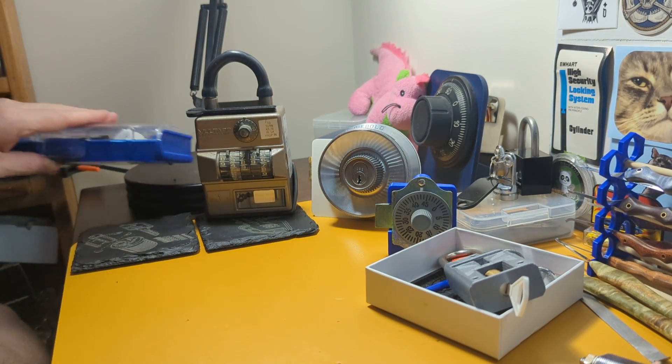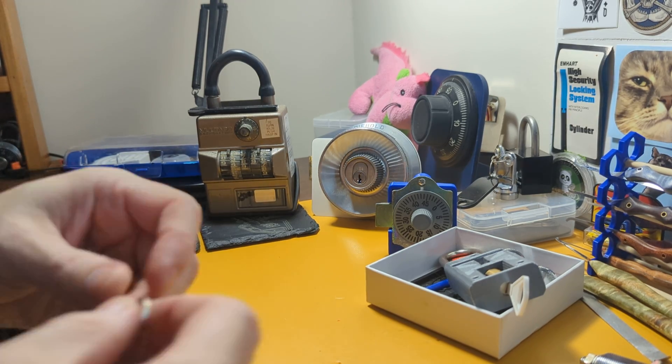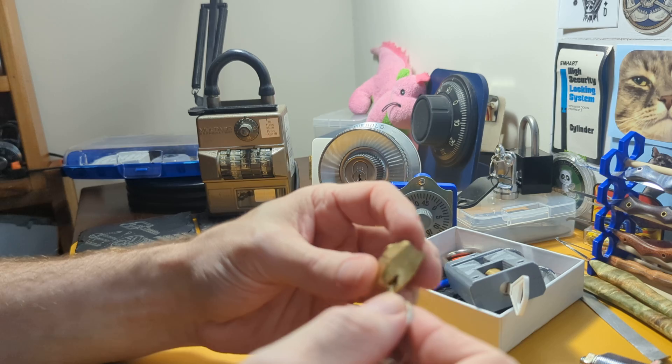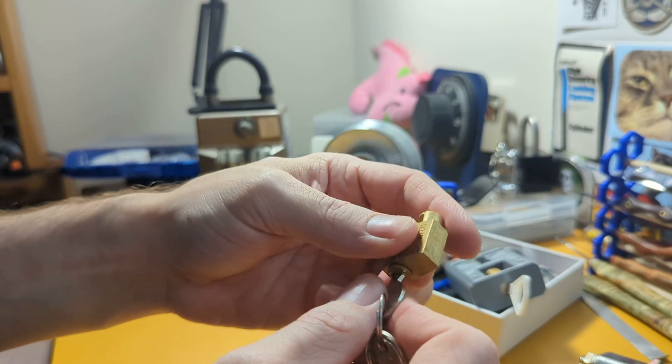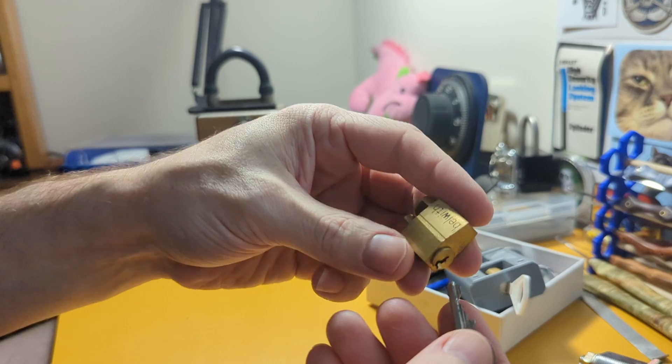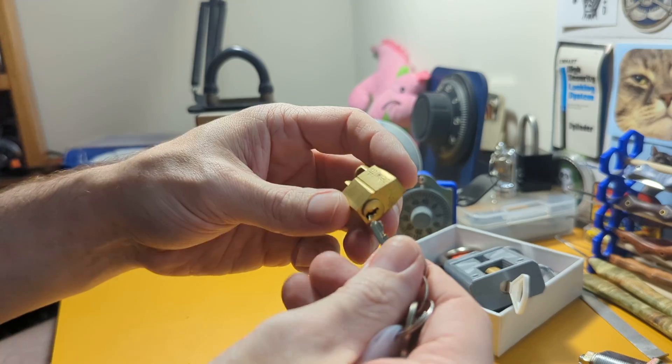The reason for really entering this competition, besides supporting MyLock, is that I love tiny locks. MyLock is giving out a Draper mini lock, and so I thought for this I'd pick one of my mini locks — a Belwith rotary phone lock that I have not yet actually picked.